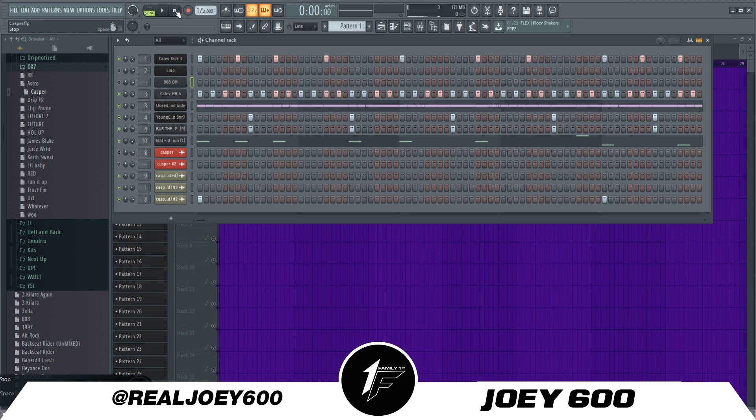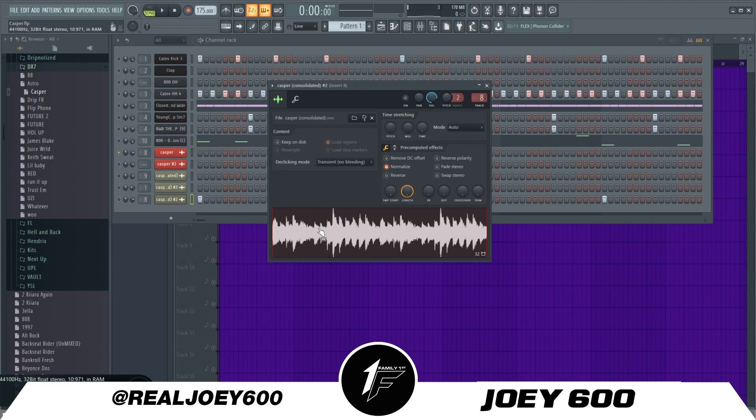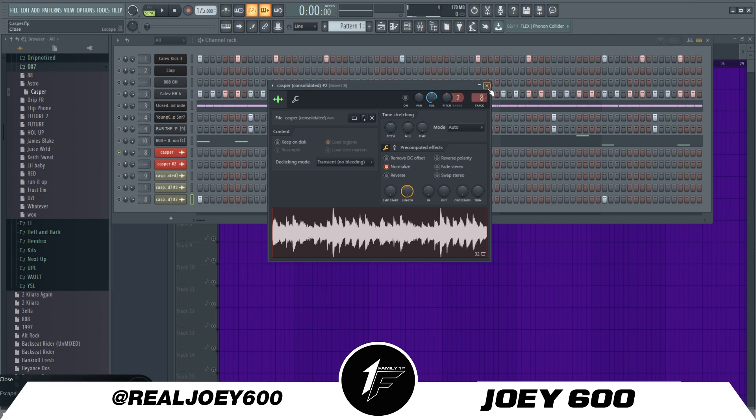Let me show you how I made the beat, what I did, how I got started. I used a sample, so let me play the sample for you real quick. It's a standard — it's called Casper. I don't know if it's actually from Casper or not, but anybody let me know in the comments. That's all it was, so I took that.